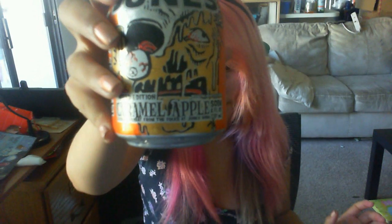Good luck to me — this one I'm more curious about because of the caramel. It could be really good, it could be really bad. Look at the face on the can though — he's just like melting. That's not really a good sign, or is it? Maybe it's face-meltingly good. So cheers!